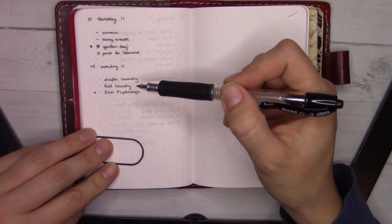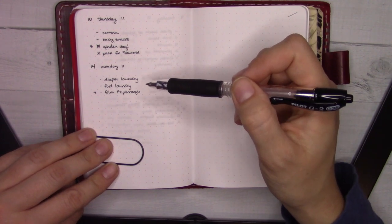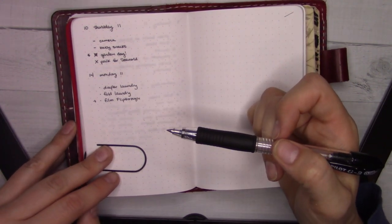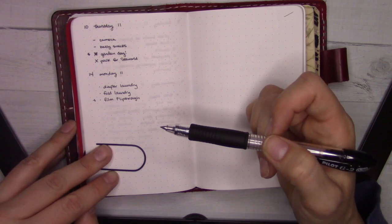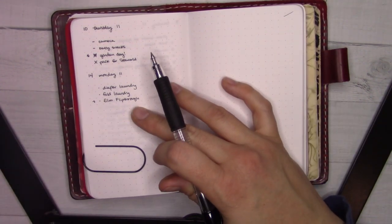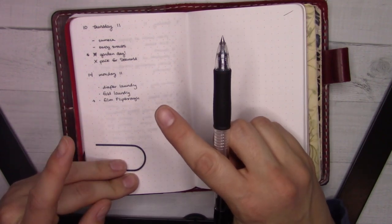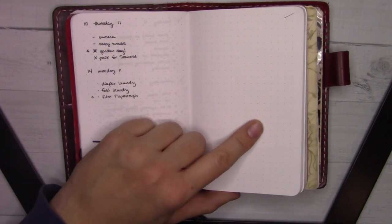I've been doing really simple dailies like this and I really like the flexibility of simple bullet journal dailies. Today's goal is to do the diaper laundry and fold all the clothes that have been sitting on the couch for the last week or so — like two whole loads. The washing machine here is massive so there's a lot of laundry. I'm taking a break from that right now to film this video because both of my younger kids are asleep at the same time.